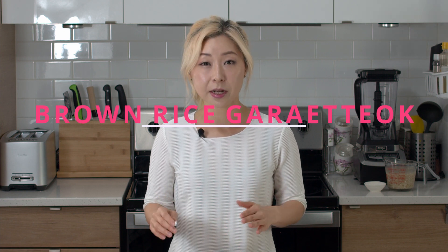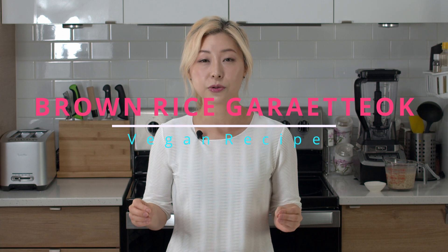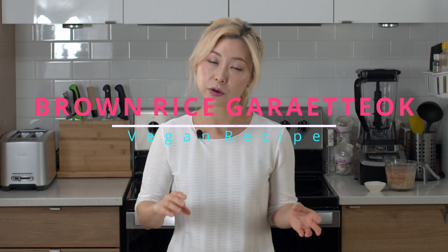I'm going to show you how to make hyunmi or brown rice garetteok, which is cylinder-shaped rice cake. Depending on how thick you want to make it, you can use it to make either tteokguk or tteokbokki with it.